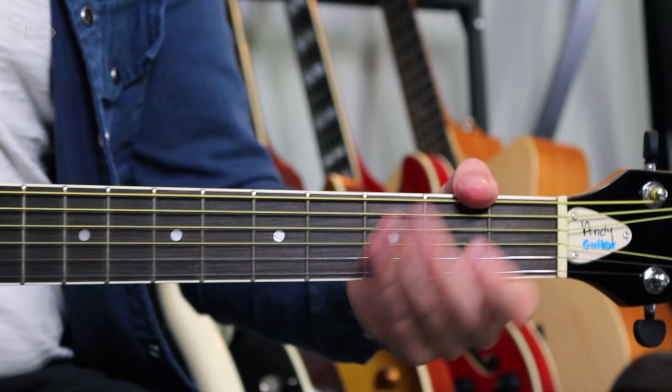Tennessee Whiskey by Chris Stapleton. I'm going to teach this as a two chord song and we have an option to use either a bar chord as one of the chords, or we can use a capo which will eradicate the bar chords but still mean that you can play along to the original recording.